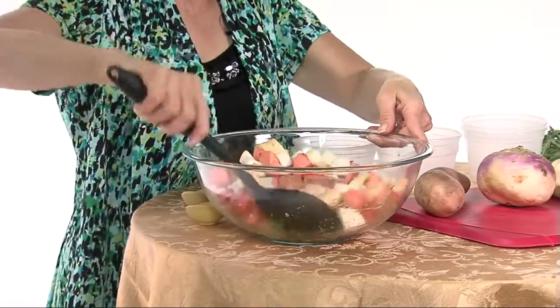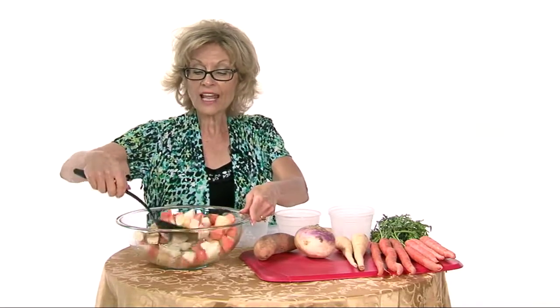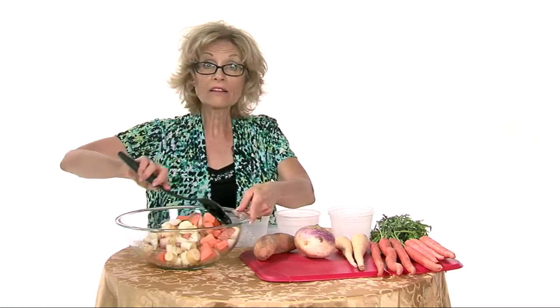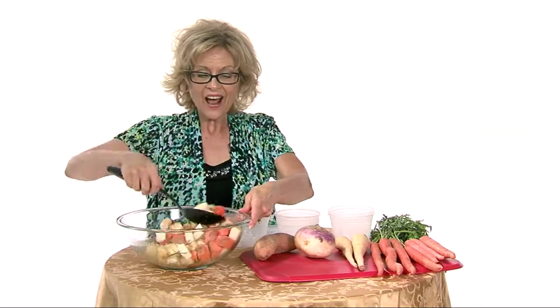There are other root vegetables that you can use for this recipe, and you don't have to use the same amount of each one. If you have a little bit more of one than another and you use more of it, that's fine. I've used one and a half cups of each of these today. I've got it all well mixed.